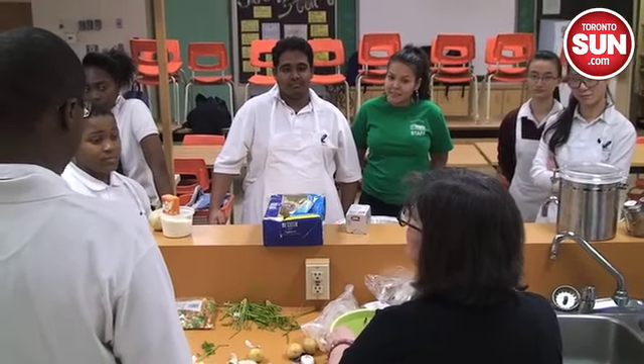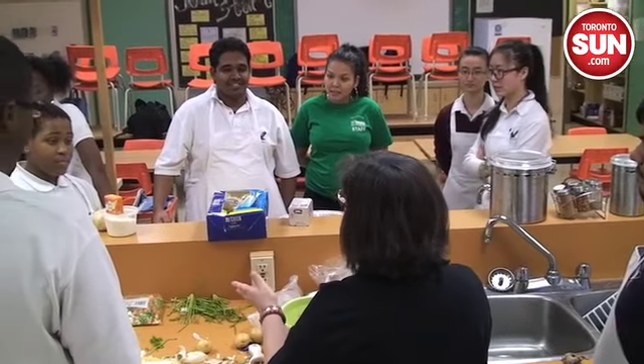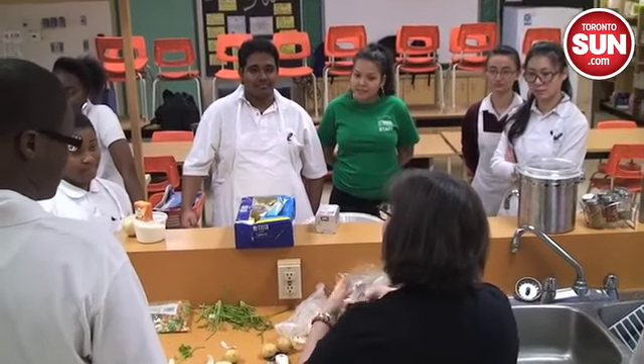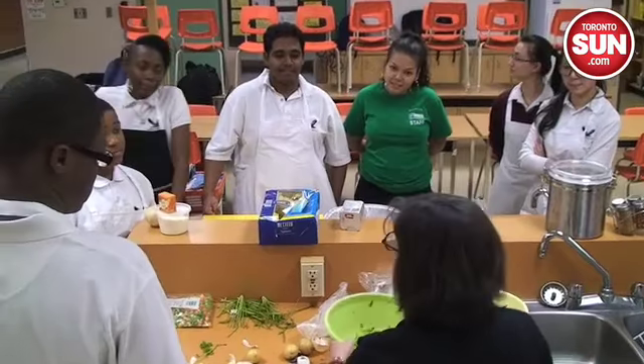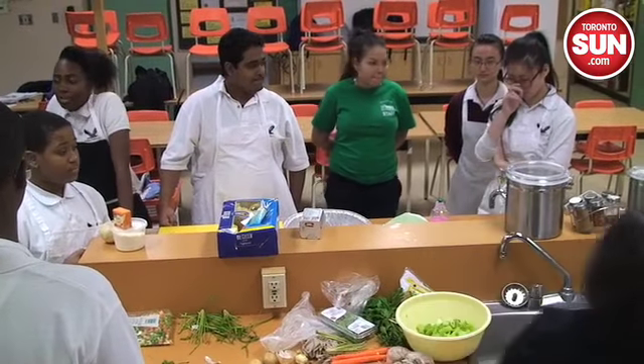Hi, I'm Rita DeMontis, Food Editor for Sun Media, and I'm here at George Harvey Collegiate. I'm part of a special group here called the Stone Soup Community. This group of students comes together once a week, they invite people over, and we make soup.